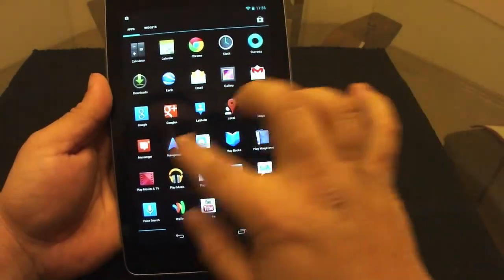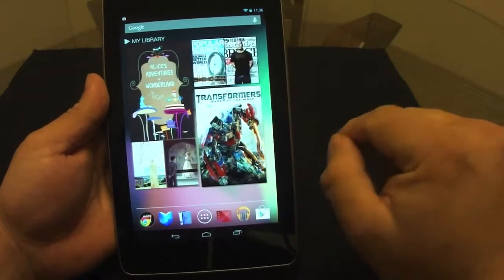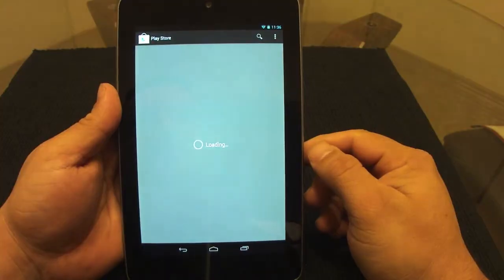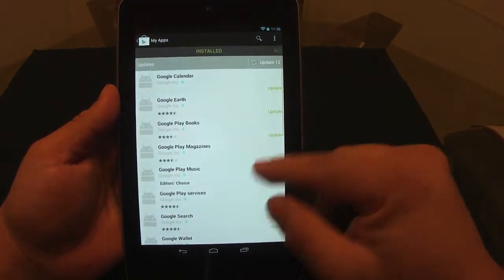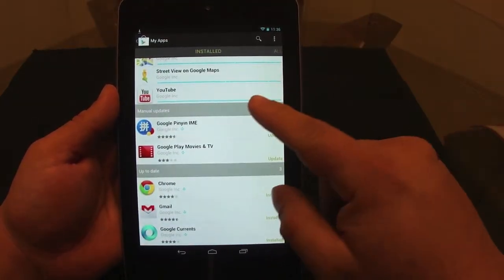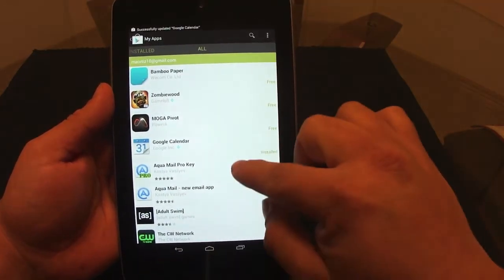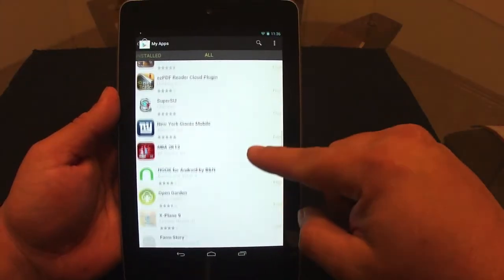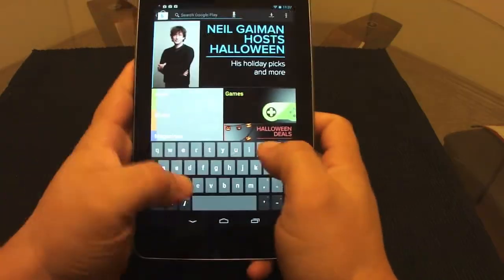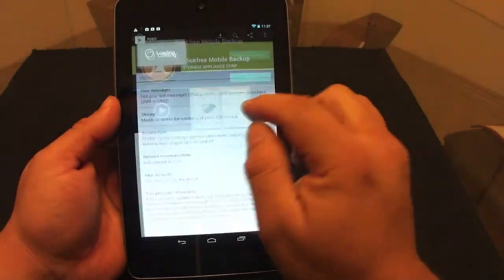As you can see, it now only has my default apps. Let's go to My Account and I can see all the updates — let's go ahead and update everything. If you keep sliding to the side you'll see all the apps that you own. Now let's go ahead and search for Click Free.